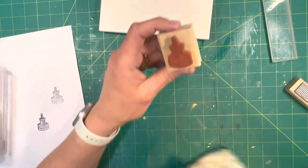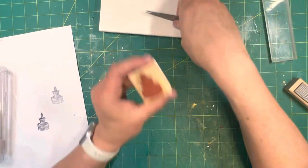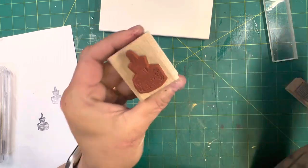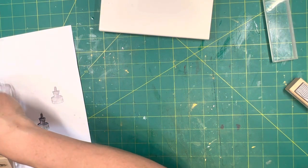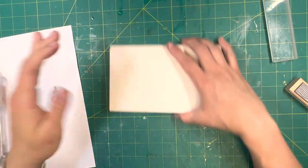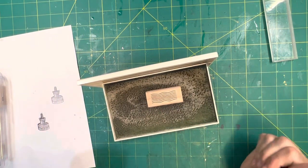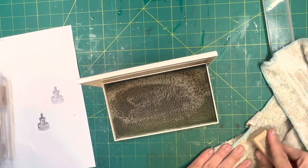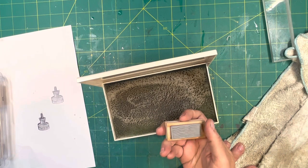With these more intricate stamps, the reason you definitely want to clean them is because ink can build up in these little spaces and cause your image to be distorted. Then you're probably just going to throw the stamp out — but you could clean it. You could let it sit on the wet pad like that and let it sit overnight or for a few hours and that would probably get it all clean. It won't ruin your stamp; it'll just get it really clean.